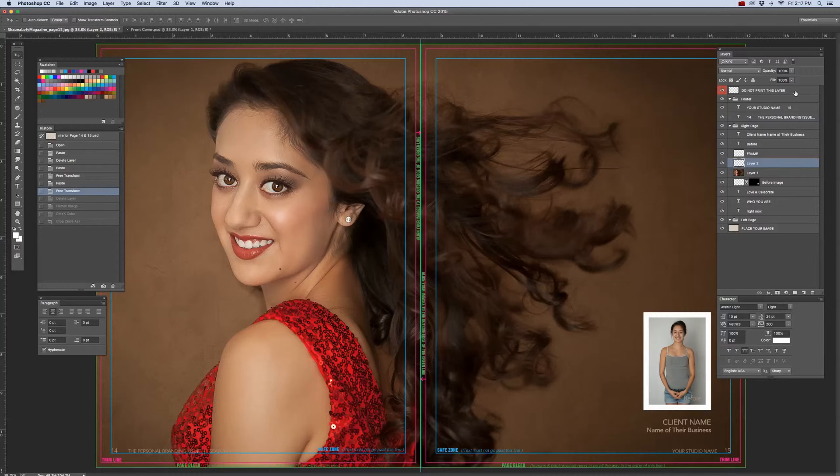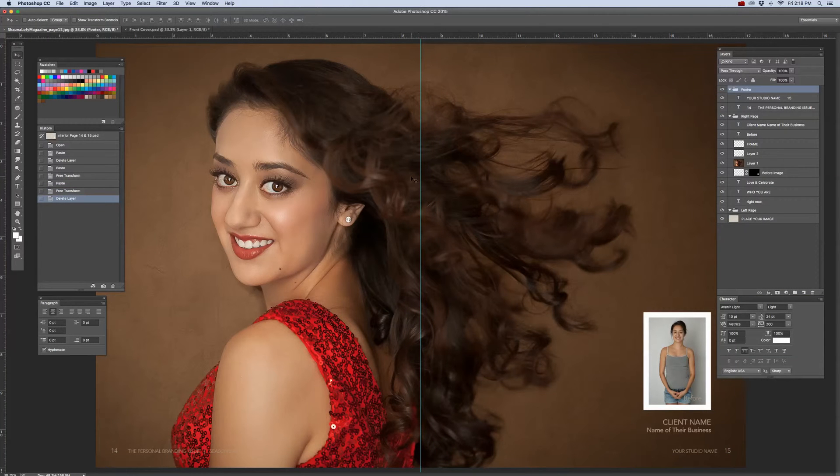On the Layers panel, you'll notice that I have a layer that says 'Do Not Print This Layer.' This layer is just those guides you'll have for the purposes of editing your document — to make sure that all of your images go all the way to the page edges for a full bleed, or to make sure your text is within the safe area so it doesn't get trimmed off. So let's go ahead and delete that layer. What will be left is a center guide positioned right at the center of the spread at 8.5 inches.